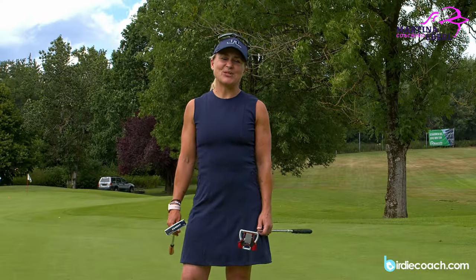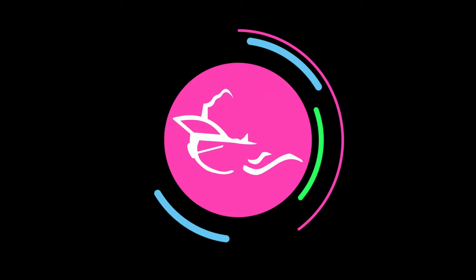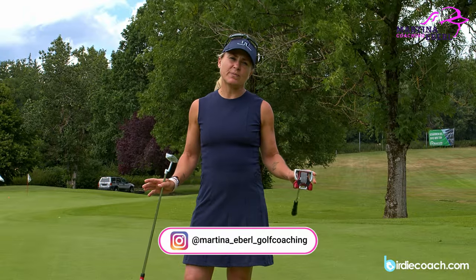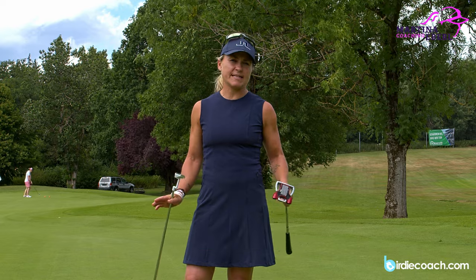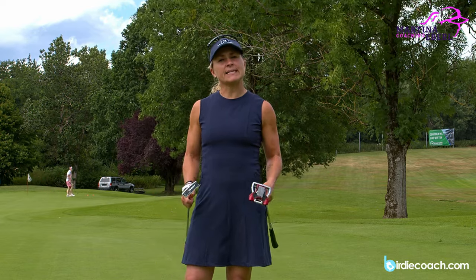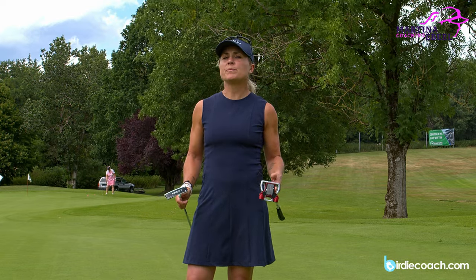Hi guys, today it's time to talk about putting — the basics of putting. I know that there are many different ways of putting, and I'm not teaching you one way of putting because there is not a single one. But of course there are certain basics you can pay attention to and then maybe your putting stroke will improve.